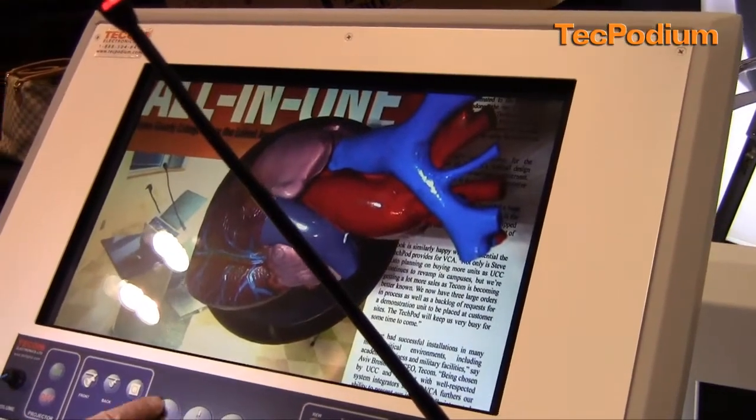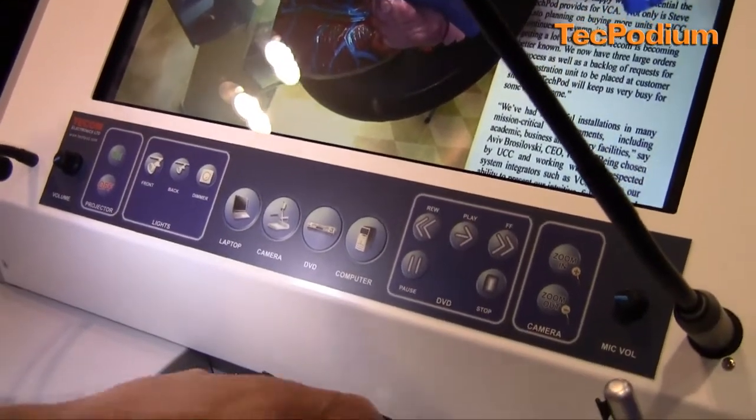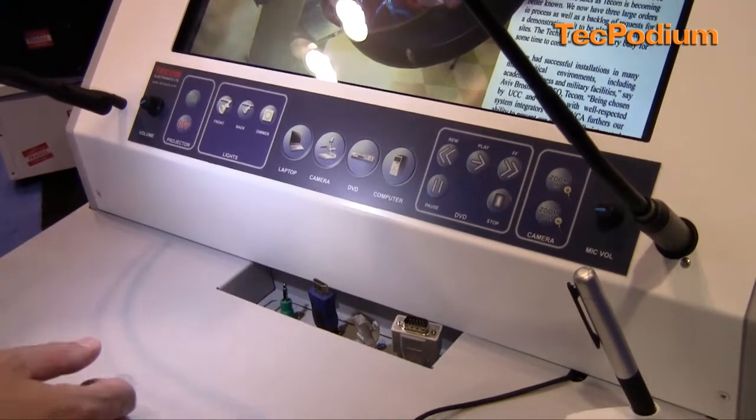The lectern is obviously connected to a projector in the room or other display device. If I move to my next button, which would be my laptop — if a guest lecturer comes with his own laptop and wants to use a laptop connection, he pulls the cables right out of the unit and they retract back into the unit.